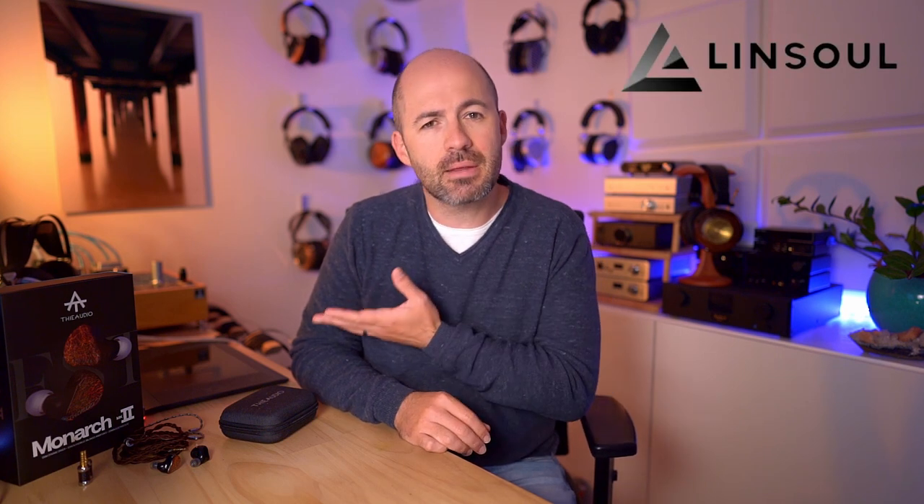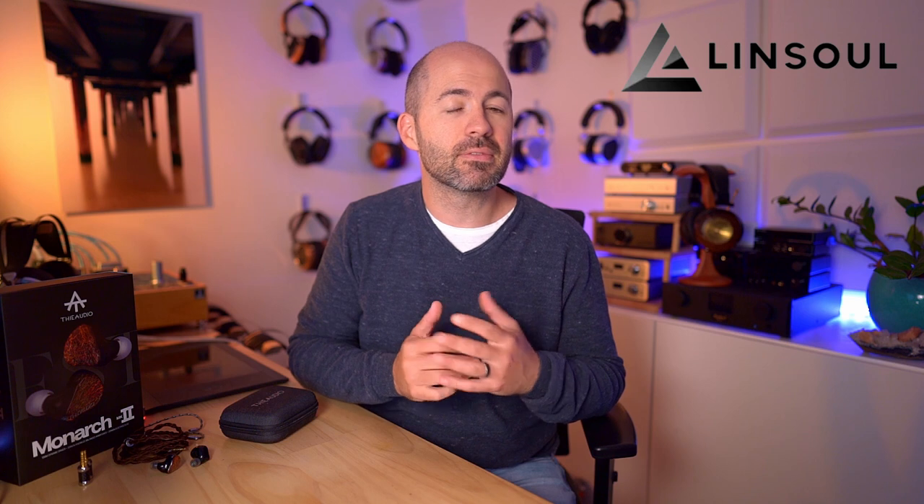T-Audio, who make the Monarch Mk2, is a house brand for Linsoul. Thanks to Linsoul for sending me a pair to try. The Monarch Mk2 retails for US$999, so they're a fairly expensive IEM, but not in that stratospheric multi-thousand dollar range. And yet the performance is really solid, as I'll talk about soon. It's not perfect, but it is really good.